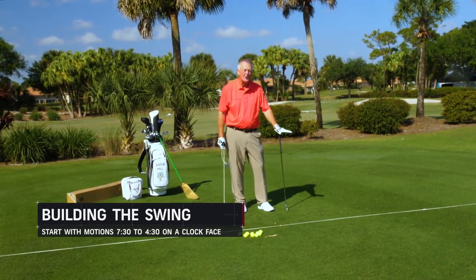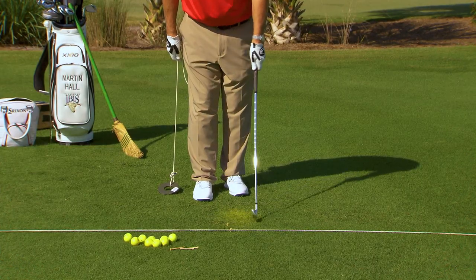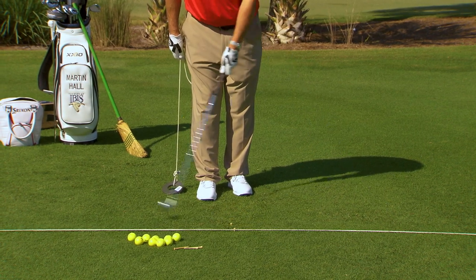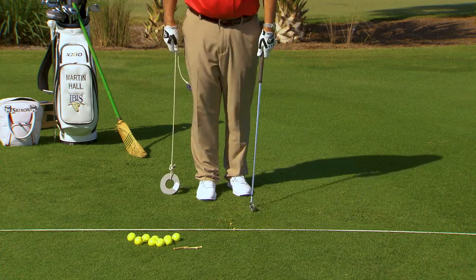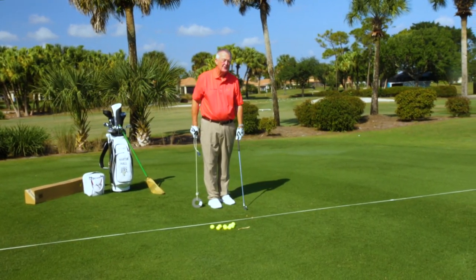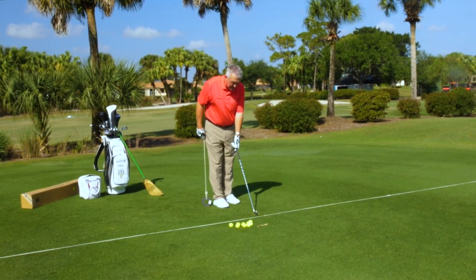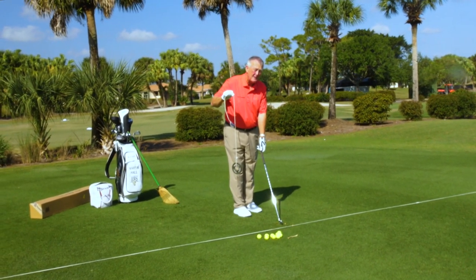I call this 'starting with the bottom' because this is where the club touches the ground with most of our shots. Not all of them, but most of them — we need to brush the grass. So here's a great drill: given that you've got a good grip, given that you've got the idea of aiming your face, and you've built a stance, learn to swing.